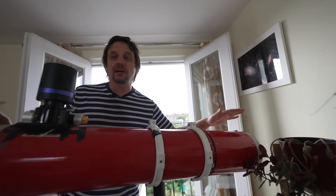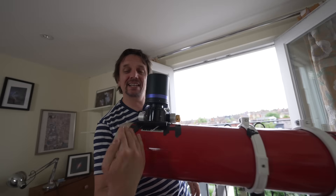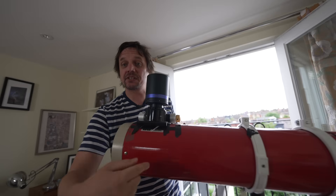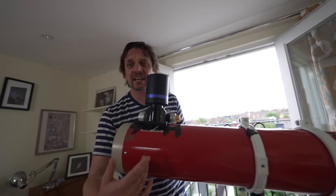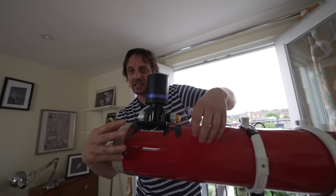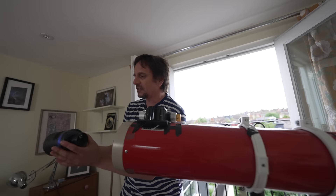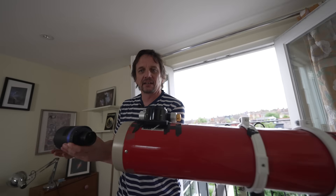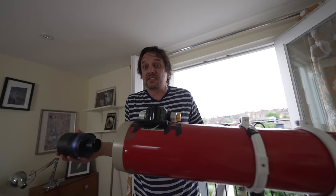Now it's only really the primary mirror that is optically active. The secondary mirror is completely inert optically speaking - it just reflects the light up towards the camera. You could get rid of the secondary mirror and the light would hit the primary mirror, come back up the tube, and as long as the camera wasn't shadowing the entirety of the primary mirror, the Newtonian would work just the same.